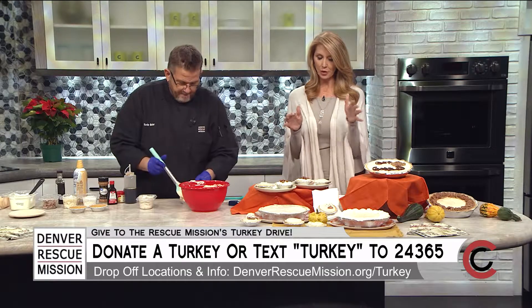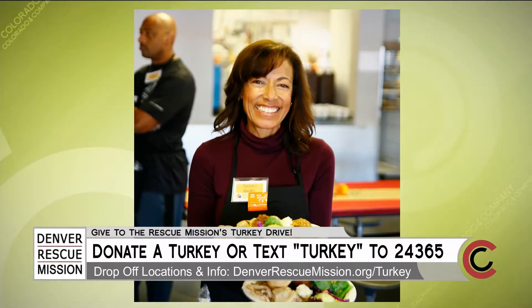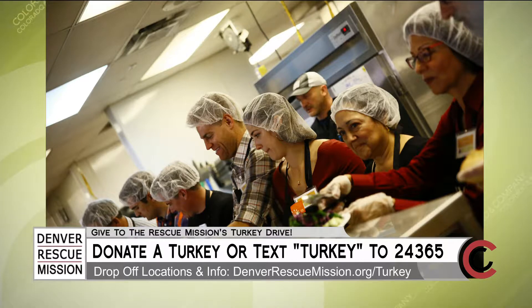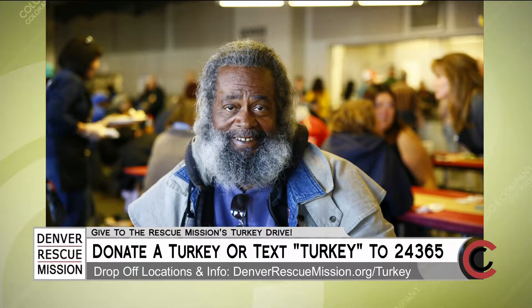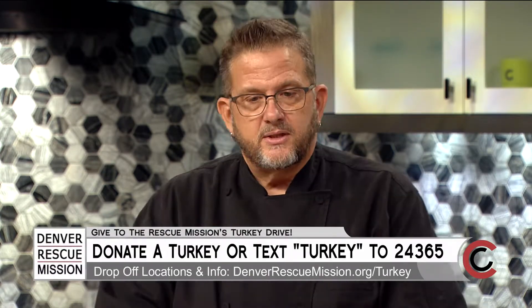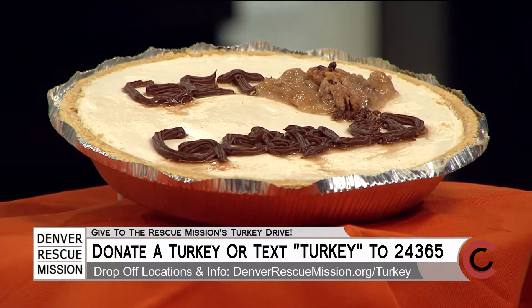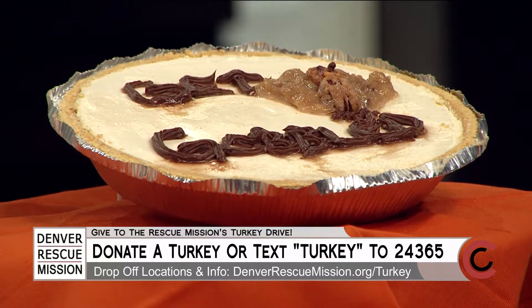This great Thanksgiving banquet is part of our annual turkey drive. Every year we're trying to serve meals to the community, to the homeless, and to people who are honestly hungry. We've already started taking turkey donations. At our great Thanksgiving banquet at the Lawrence Street Community Center, we're going to serve about 75 turkeys just for that one meal. Then we'll also give them out to different people in the community and volunteer organizations. Our whole goal is between now and Christmas to serve 200,000 meals to the homeless and hungry.